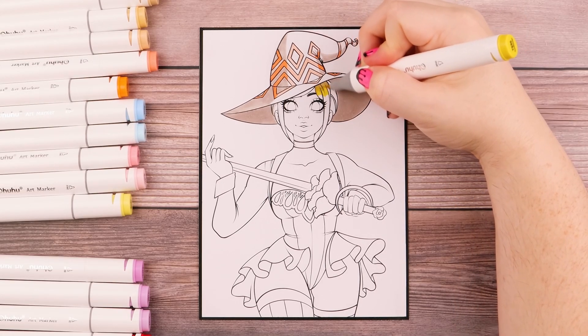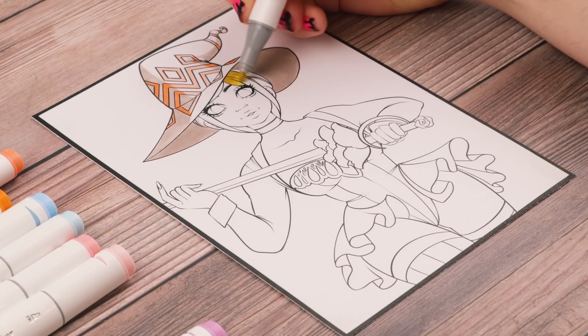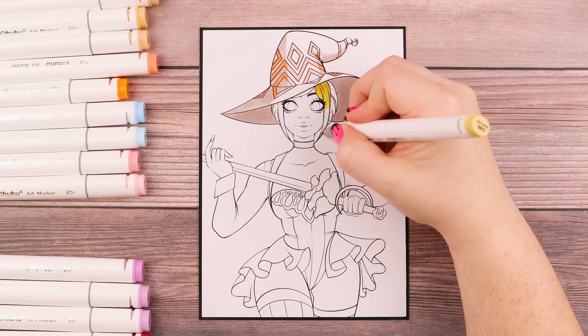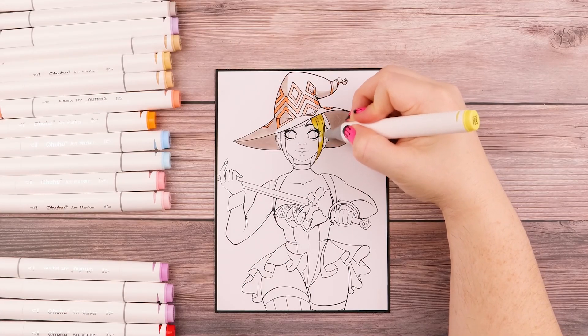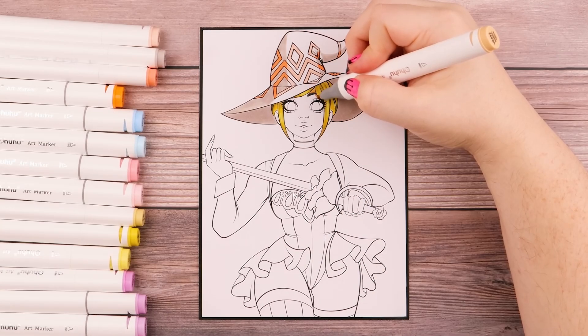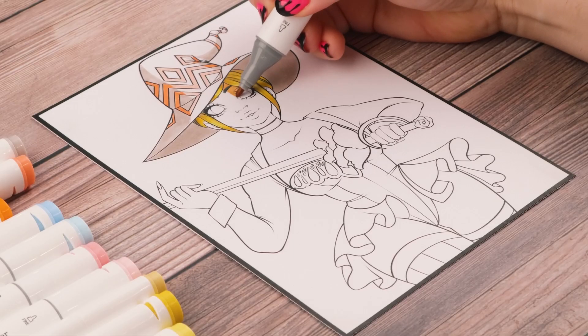For those interested in having more colors, this is a great set to have in my opinion. Especially since even if Ohuhu were to come out with a brush marker set in tons more colors, there's no telling when that will be released. I wouldn't expect it for at least a few more months, perhaps — again, just speculation. And for transparency reasons, Ohuhu did send me this pack in exchange for an honest review.